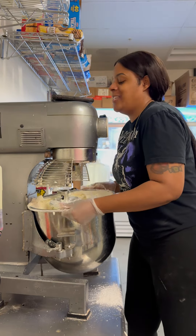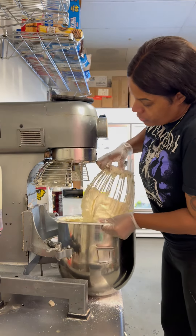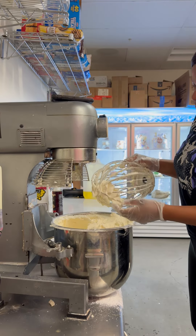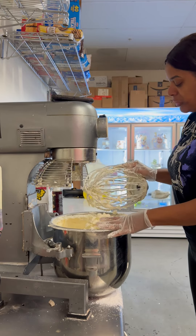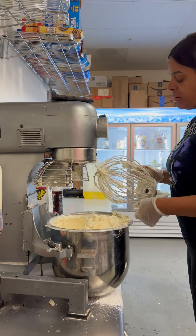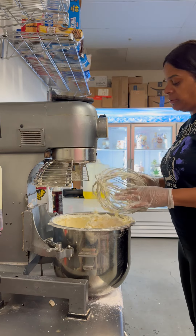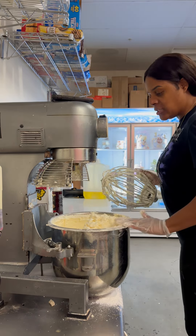Now I take the attachment off, remove it from the bowl, and tap it on the side of the bowl to get the buttercream off. I actually got suspended for this in high school — commercial baking was my elective and my teacher said don't bang the whisk on the side of the bowl because it breaks the wires. I kept doing it and broke one, and got suspended. But this is my mixer so I can do what I want!